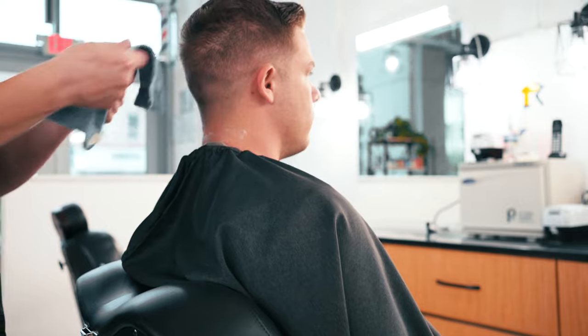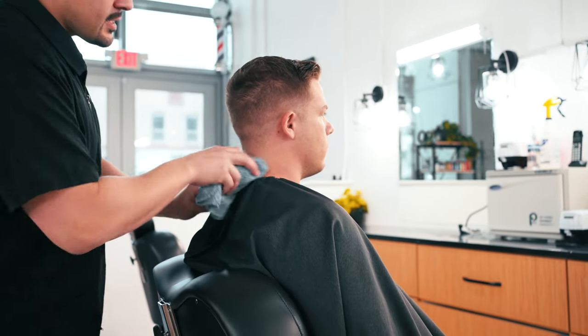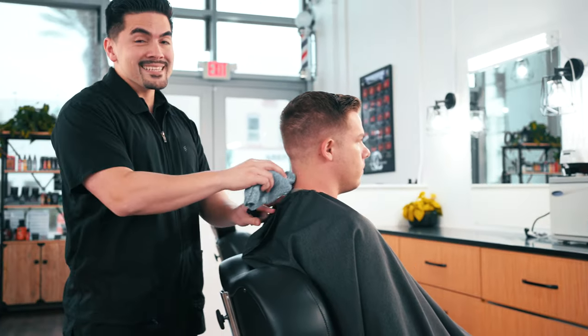After that step's done, take the towel off and wipe the client down. And that's how to do a neck shave with a straight razor. If you enjoyed the video, please consider liking and subscribing. My name is Alex — thank you for watching, see you in the next one.